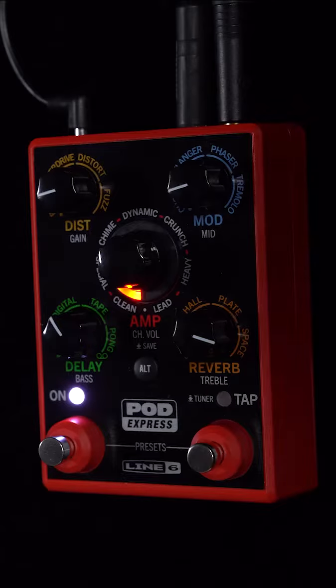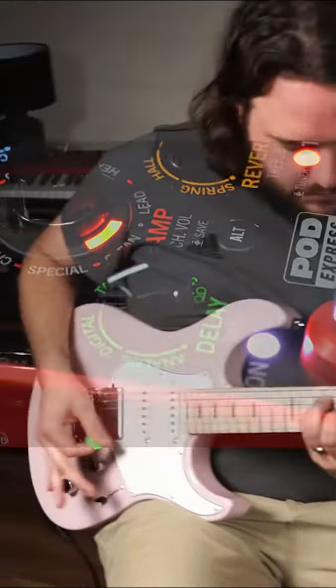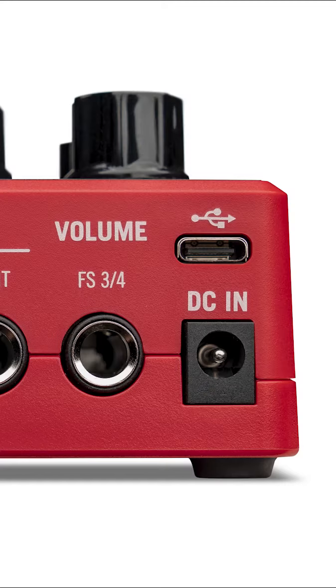Not only that, it has the functionality for a tuner, a looper, headphones on the side with a volume control, and USB that can be connected to PC, Mac, iOS, or Android.